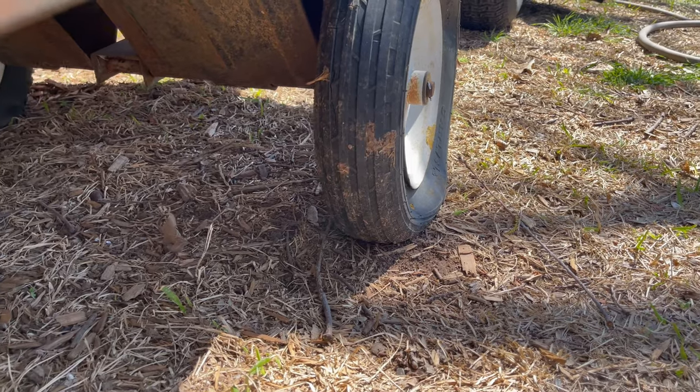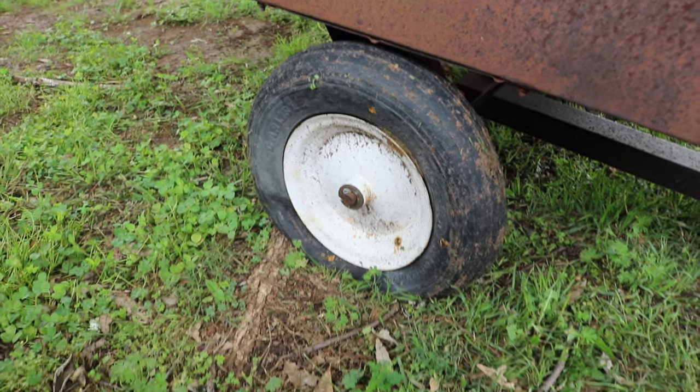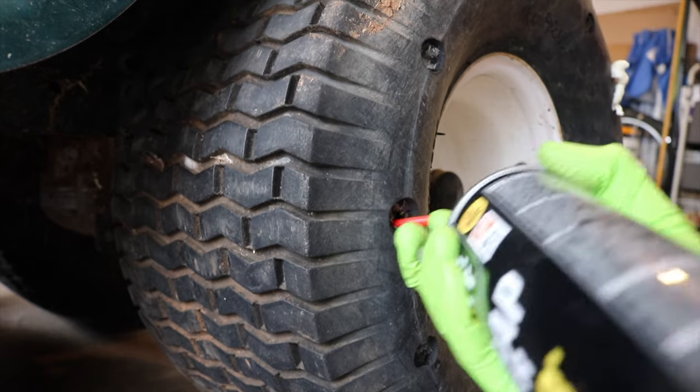So is Great Stuff spray foam put into tires a magic bullet? Absolutely not. The best solution is to buy new tires, buy some new inner tubes, add some slime — there are lots of different solutions out there. It's really a foam-to-weight ratio: if you have something that's lighter weight with bigger tires, foam might be a great option for you. If you've got something high weight like a wagon with small tires, foam probably isn't going to work well. And even in the best scenario, are you going to spray foam a rear riding mower tire and use it for the next six years? No — it's something to get you an extra season, maybe two, depending on the application.